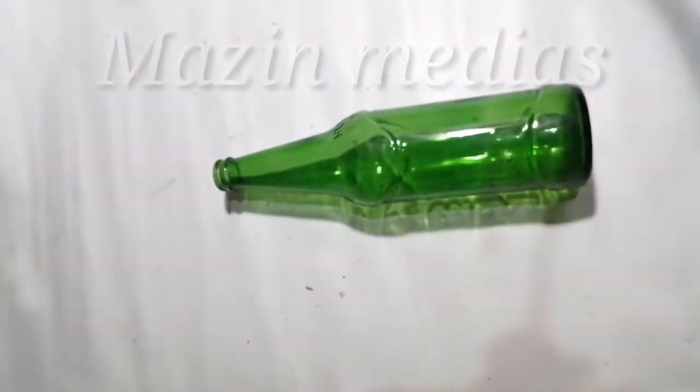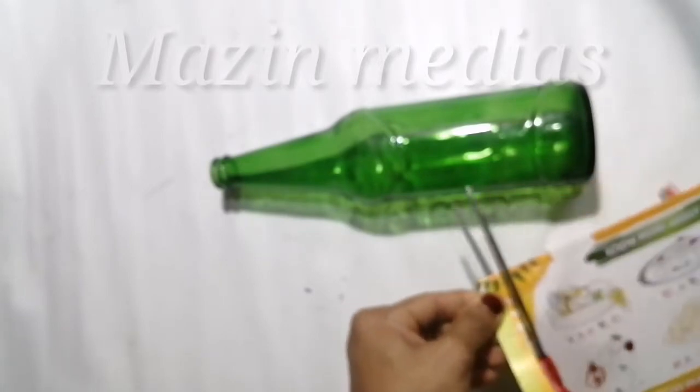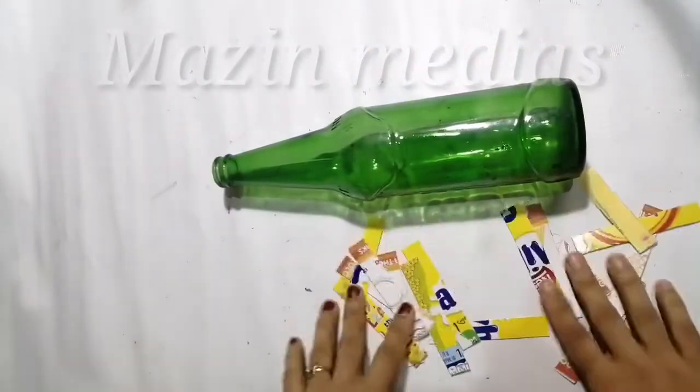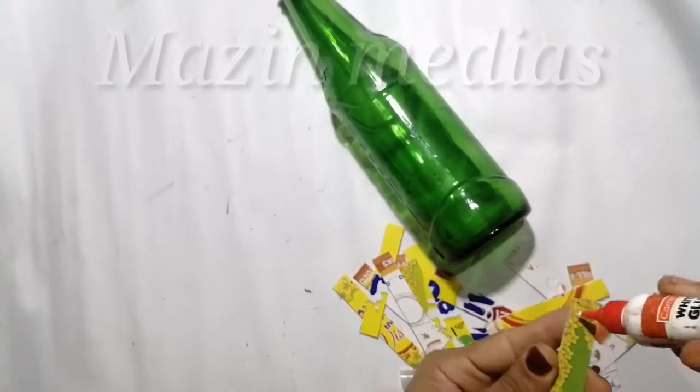I have a glass bottle and a piece of chocolate. I will cut some pieces from here. We have cut some pieces for the bottle.